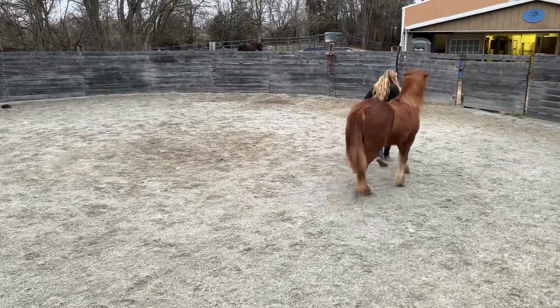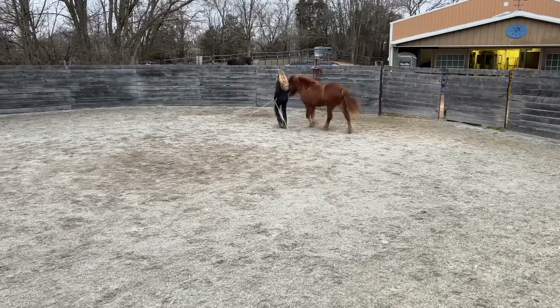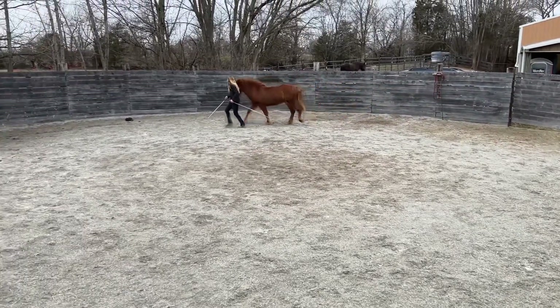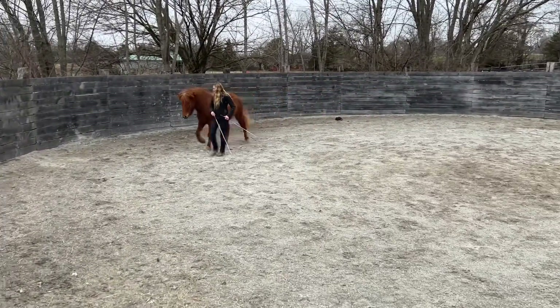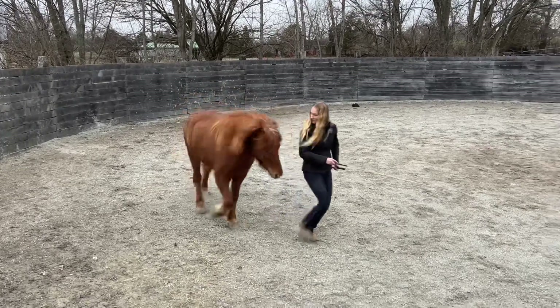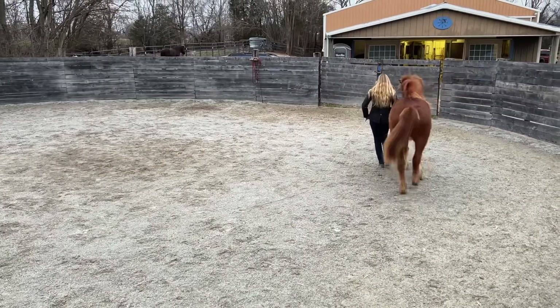I also used this when introducing following at the shoulder with more energy. Here I'm working on little transitions where I bring my energy up and run forward a couple steps with her staying at my shoulder, then bring my energy down to reward her for following. This was another new exercise introduced during these sessions.